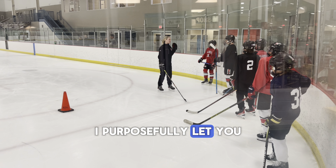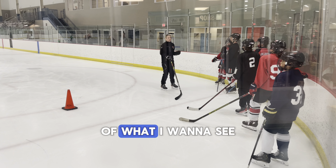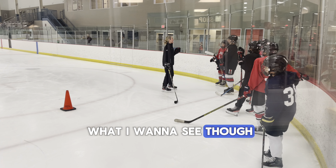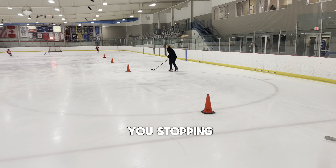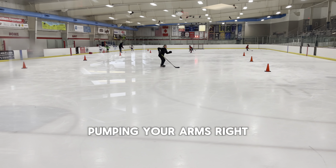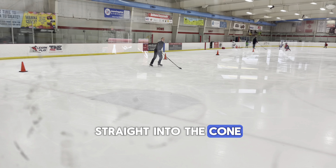I purposefully let you guys go without telling you — giving you little to no instruction of what I want to see. Most of you know what I want to see, and I have to see you practicing this. What I saw every single one of you doing making those transitions was coming up, stopping, pumping your arms, and then transitioning from backwards to forwards straight into the cone.